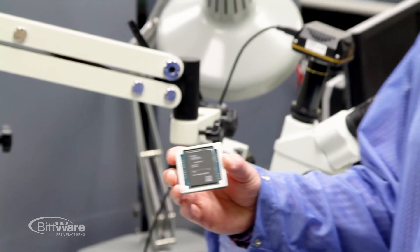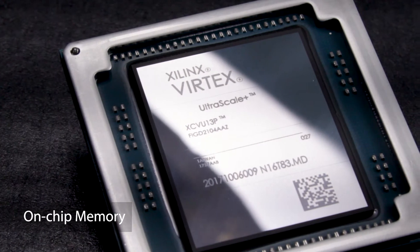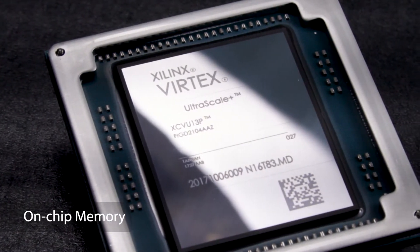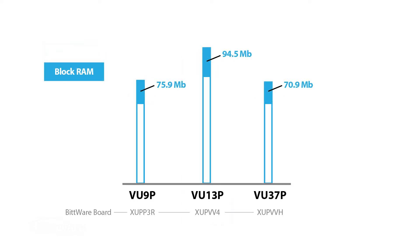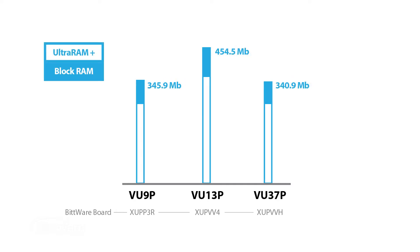The other advantage with the VU13P, beyond the large onboard logic, is also a huge amount of onboard memory. With 360 megabits of Ultra RAM as well as 90 megabits of block RAM, it provides over 450 megabits of onboard memory — which is the fastest memory available and the lowest latency.